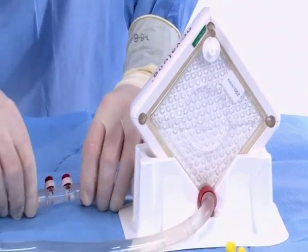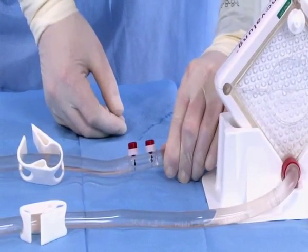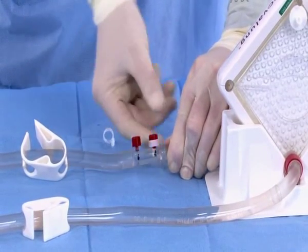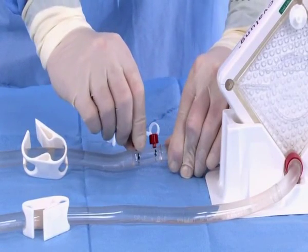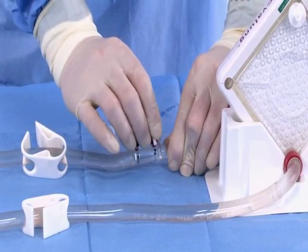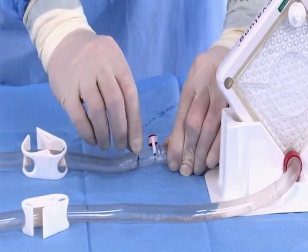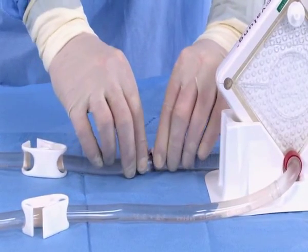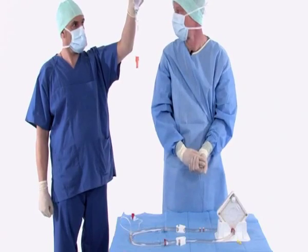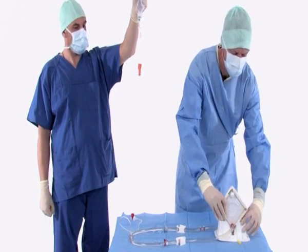Ensure that the CRRT connector caps are properly tightened. To do so, simply pull off the white safety clips, tighten the caps, then replace the safety clips. During the priming process, do not exert any pressure on the infusion bottle, as this could cause air bubbles to be trapped in the membrane, which would cause problems later on during treatment.